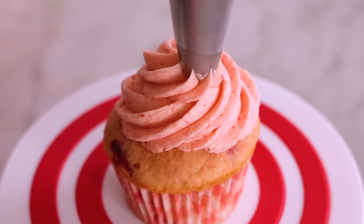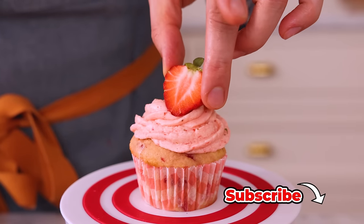Hey, I'm John Cannell, and today on Preppy Kitchen, we're making delicious strawberry cupcakes. So let's get started.